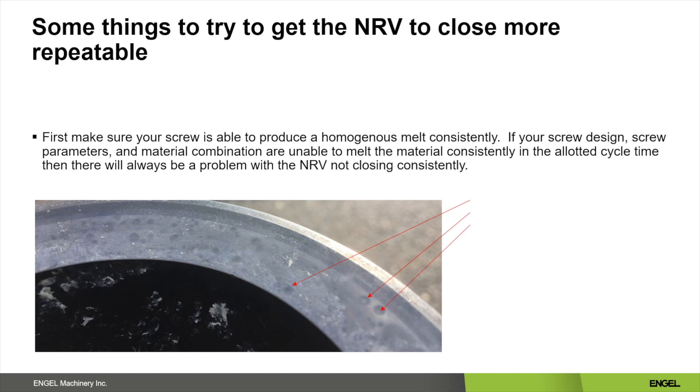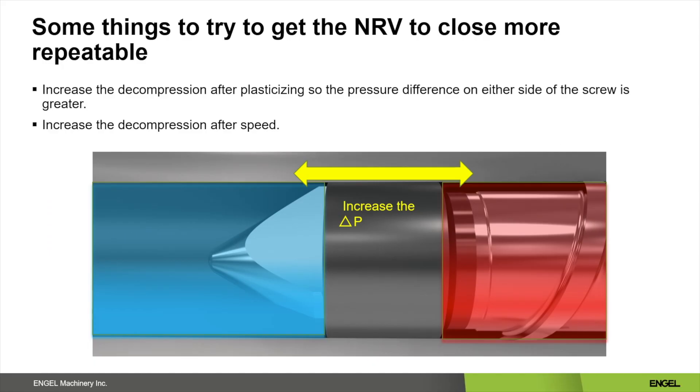This is an issue that must first be addressed — a change in screw design or barrel temperature profile might be required. Another thing to try is to increase your decompression distance. What this does is create an area of low pressure in front of the screw. This differential in pressure from the front of the screw to the back of the screw will help close your check ring during the injection phase. You can also try increasing the decompression speed, or a different non-return valve or screw design may be required.